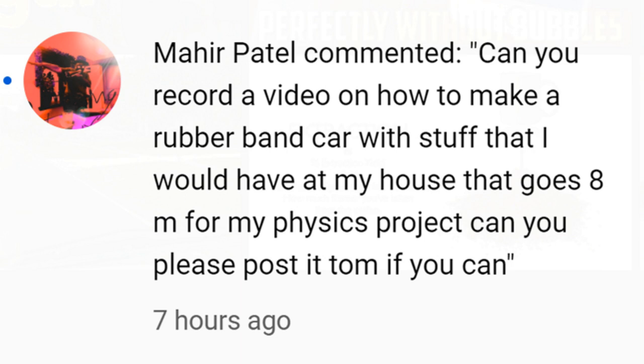Well, I think I've got roughly 500 or 600 videos of rubber band powered cars already on YouTube. And asking me to do it by tomorrow is pushing it a bit, especially with no details of what he might have in his house. So I'm going to have to make some guesses as to what he might have and see what I can come up with.